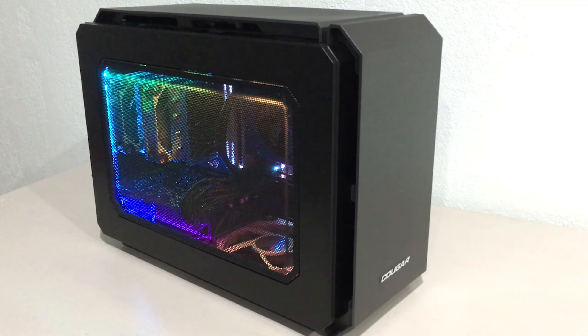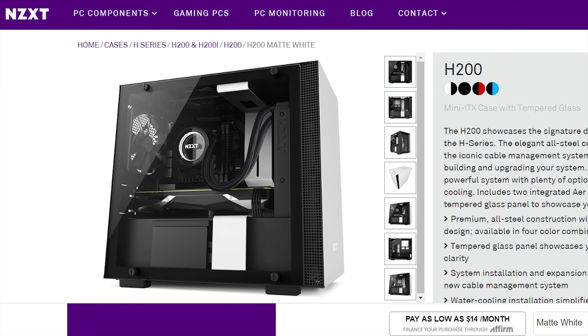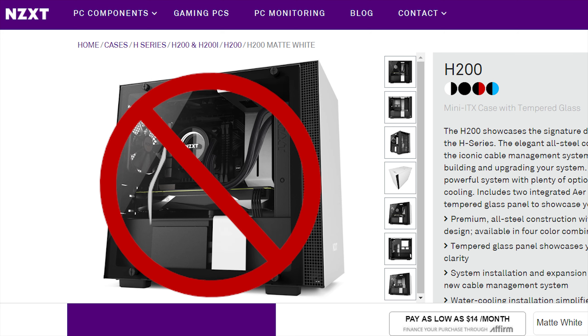Let's talk a bit about SFX PCs and what is a small form factor case. Many people think that the NZXT H200 or some Mini ITX cases are small form factor — they are not. According to the SFX community, a case that is less than 20 liters is an SFX case.